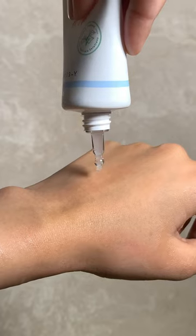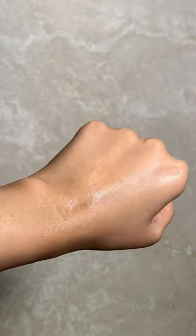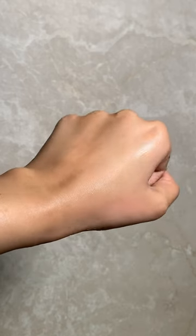Then lock all of that in using a gel moisturizer. This one from Axis-Y is so hydrating and lightweight. That's my very simple juicy skin cocktail.